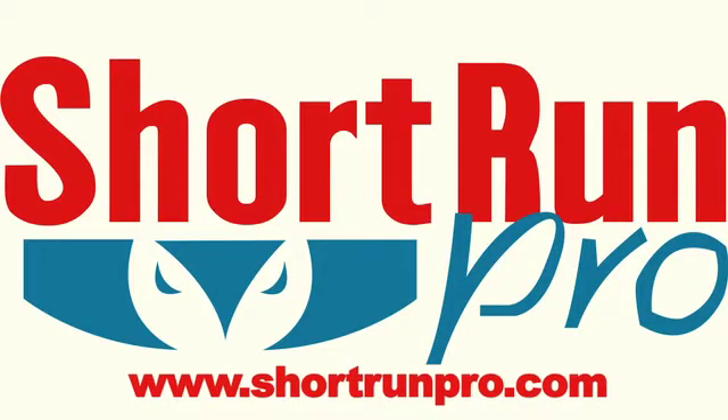For more information about our company or to learn about punching, please visit our website at www.shortrunpro.com. Thank you so much for your time and have a great day.